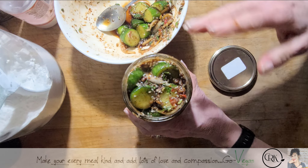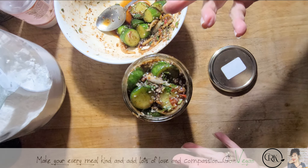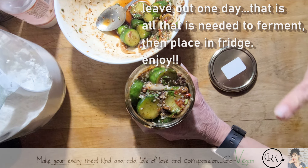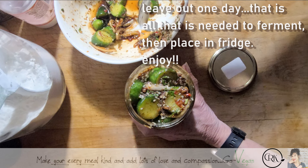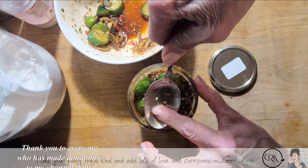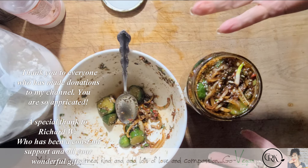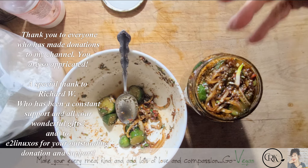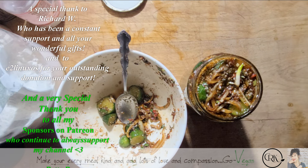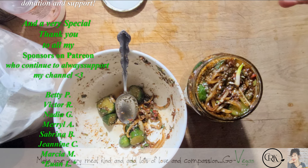One day is more than enough for cucumbers. If you're doing a kimchi, I would say three days plus. My cauliflower I did for five days, string beans also five days, my beets I did for seven days. But cucumbers — one day is more than enough. Once they're fermented, put them in the fridge and enjoy your beautiful kimchi cucumbers.